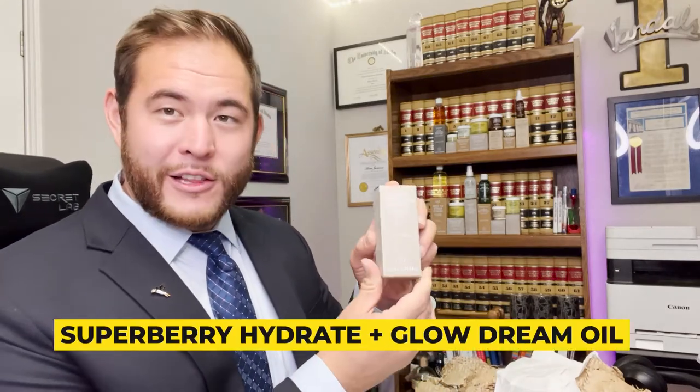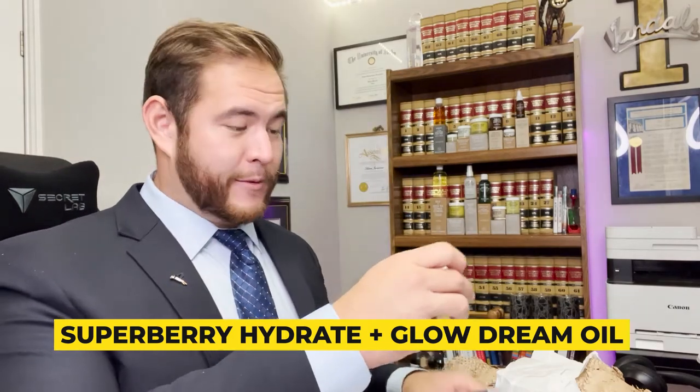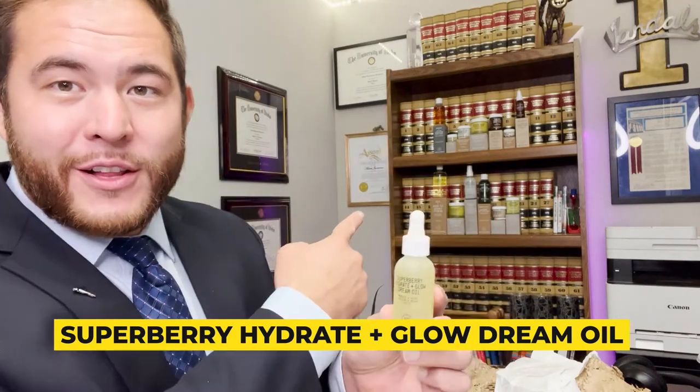The next thing we're going to open up is the Super Berry Hydrate and Glow Dream Oil — this is a facial oil. There's like one of these little droppers on here. These containers look really cool — you're going to see them all on my shelf right there.